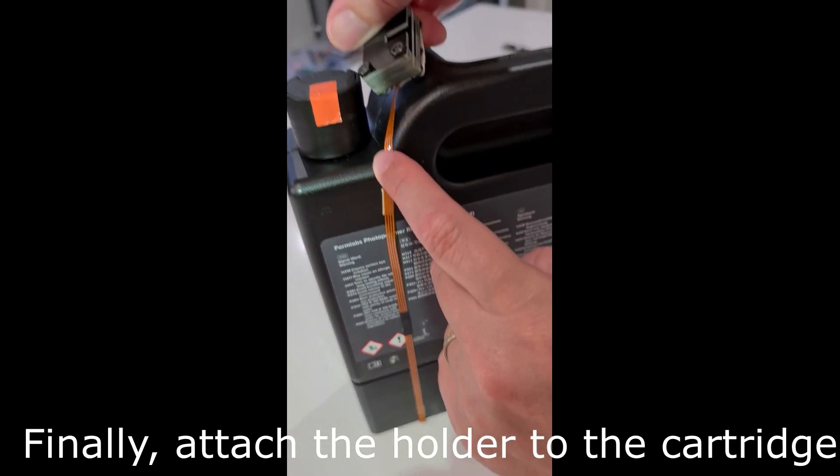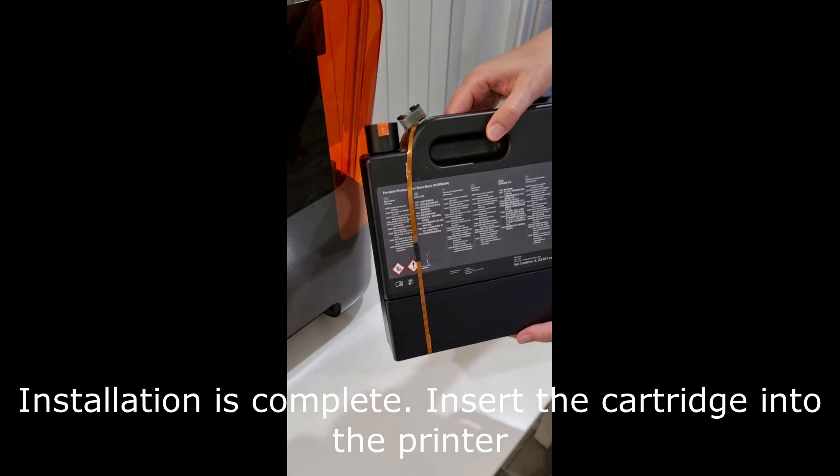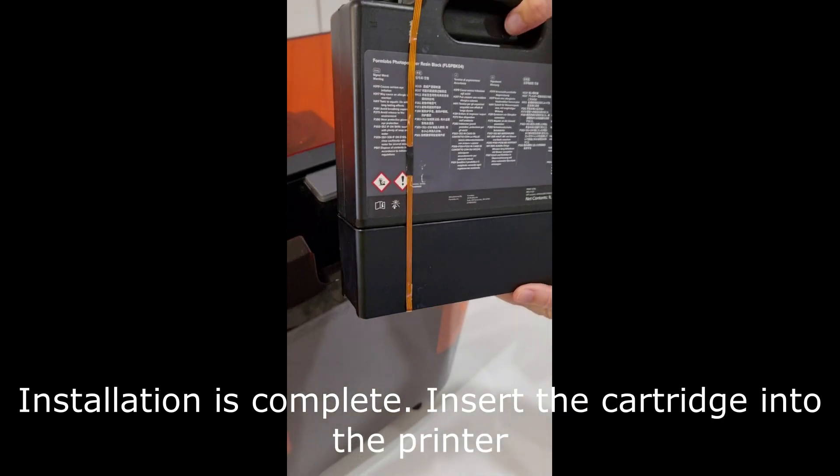Finally, attach the holder to the cartridge. Installation is complete. Insert the cartridge into the printer.